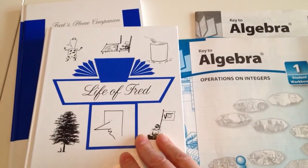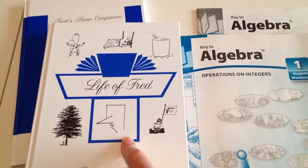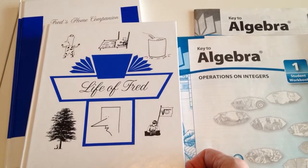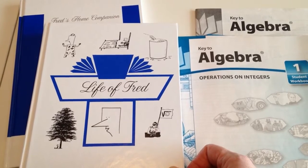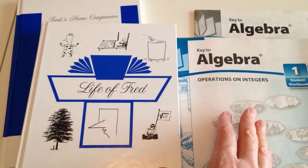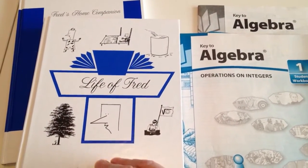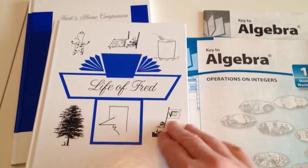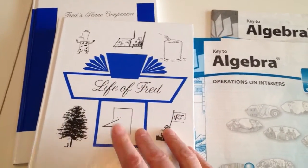So what is Life of Fred about? It's about this flat-headed, one-dimensional six-year-old who teaches at Kittens University. It is a story-type way of teaching math. In some respects I find it brings the concept into a whole new realm of understanding. But in other times I feel like maybe something's missing — some of my kids and I just need 'show me how you do it and let's do it.' The jury is still out on this.